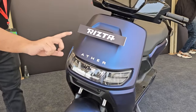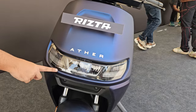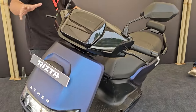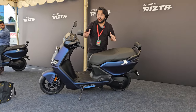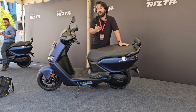The headlight unit is a horizontal cluster mounted into the apron — the central unit is the headlight and you've got the blinkers on either side. When you look at it from the side, this is larger than the 450 series of scooters, but it still has the shortest wheelbase compared to the Iqube or the Chetak.